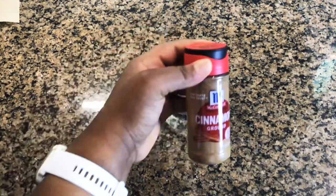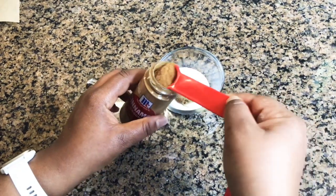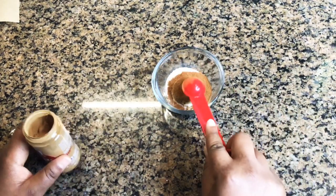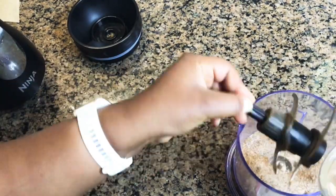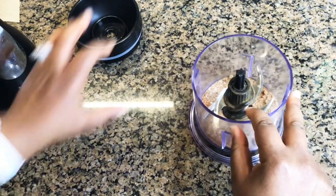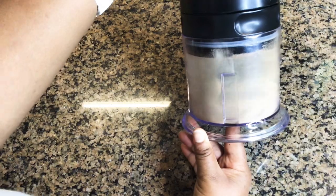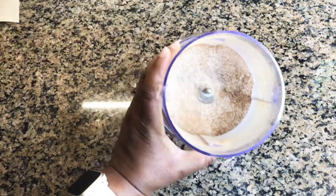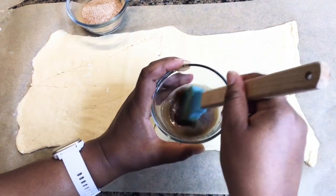Now we're going to add our cinnamon to the party. I'm adding the cinnamon to the sugars. I used my Ninja to mix and combine all of the sugars and the cinnamon — you can just use a whisk — and that's how the mixture looks.